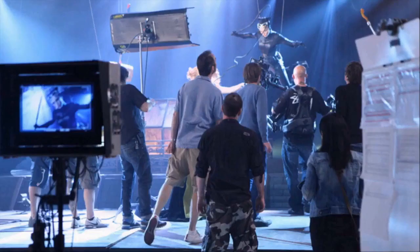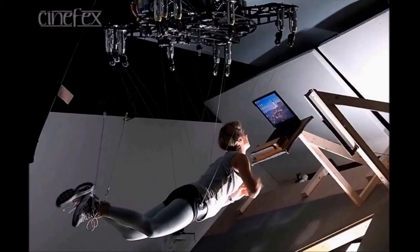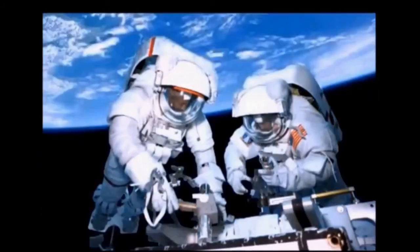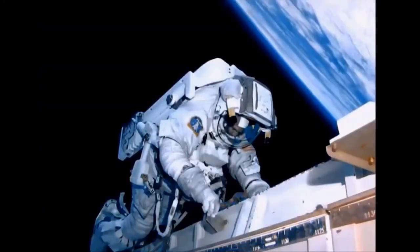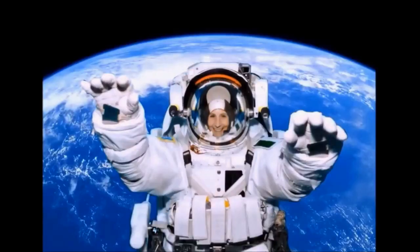The better option would be to train on the ground in a warehouse with wires, just like they do in the movies. They can simulate zero-G just fine with puppeteers and wire systems in a normal atmosphere with less resistance than underwater. We know why they train in a pool — because on camera, floating in a pool has the appearance of floating in space. That's it. Otherwise it makes no sense whatsoever to train underwater.